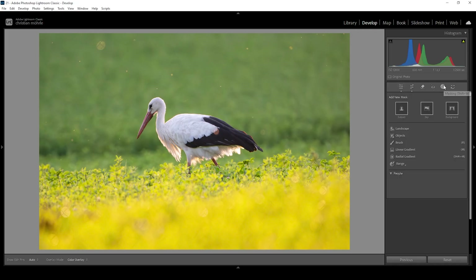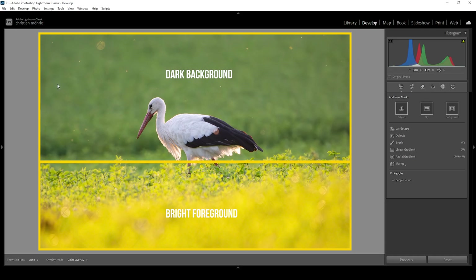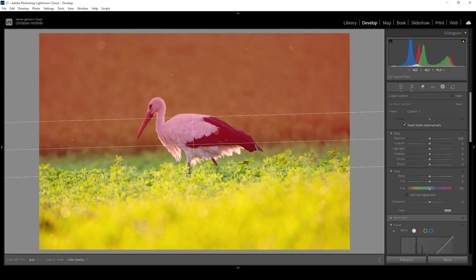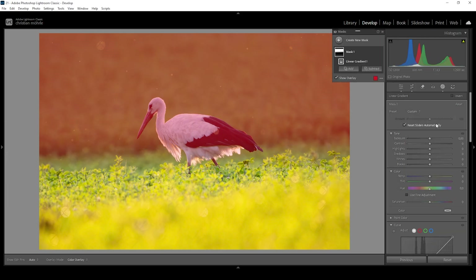Before I start with the first mask, take a look at this image. You will notice it's kind of split up in two sections — we have a darker background and a brighter foreground. We want to make use of these areas by making the dark background even darker and the bright foreground even brighter. For this image in particular, that's super easy because the split is pretty much a straight line, meaning we can use a simple linear gradient. I'm going to target the dark area in the background — this is the area I want to make darker.